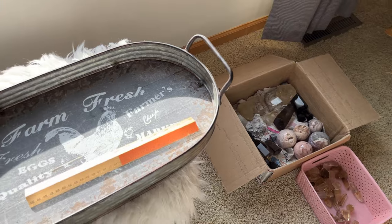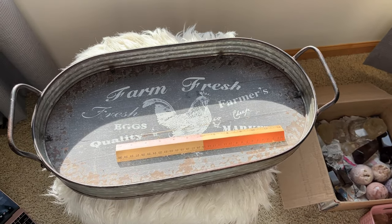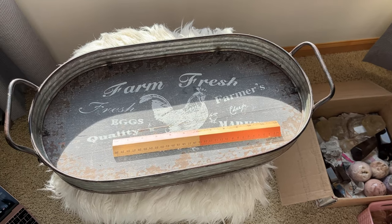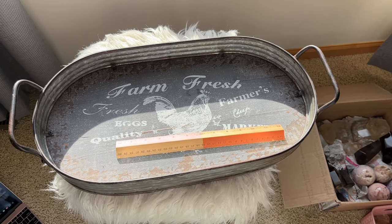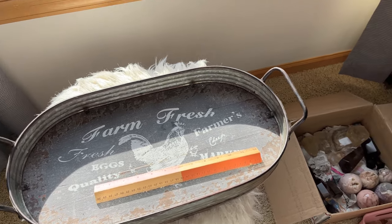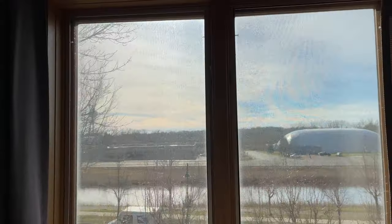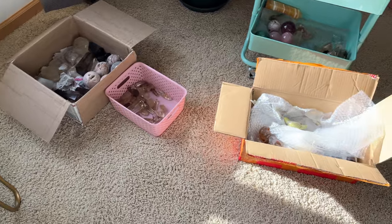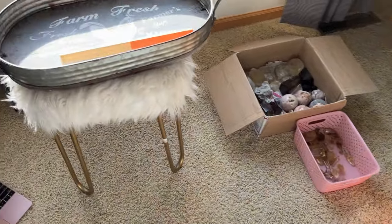A lot of you guys have asked how I photograph, so I want to show you the setup. I photograph next to a huge window in my master bedroom. You can see the sun super bright right there, so we're getting lots of natural light.